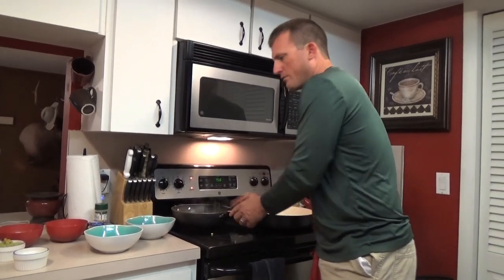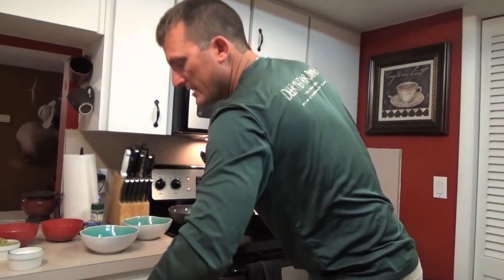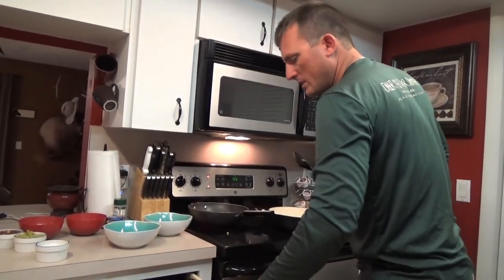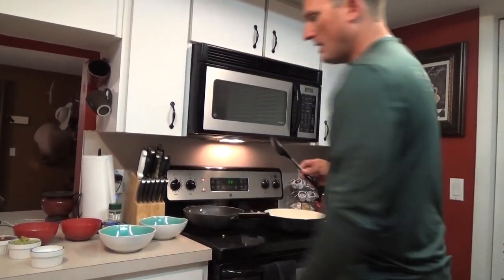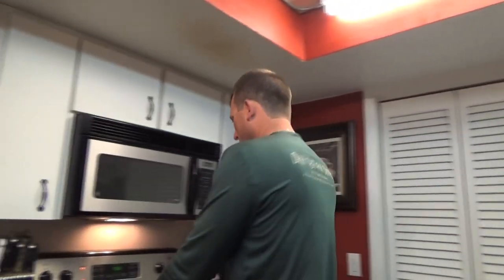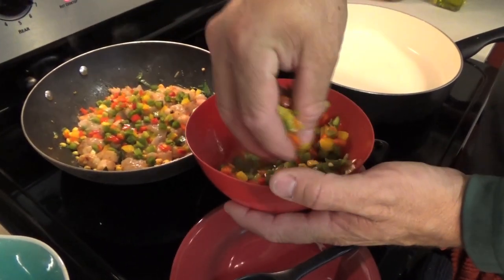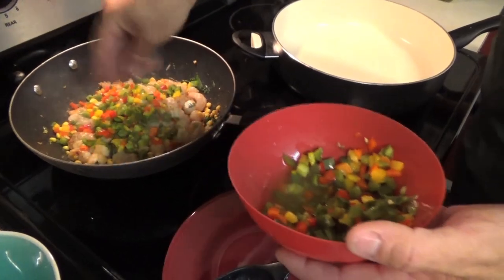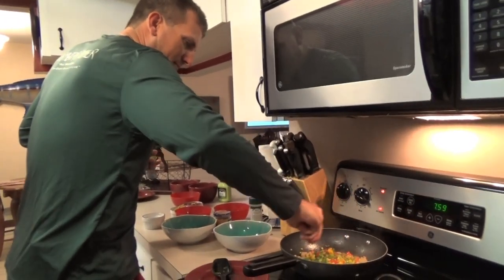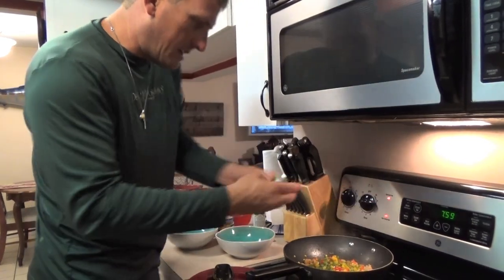This is really fast and really easy once you get set up - it takes no time. I'm just gonna add some tricolored peppers in there. Now, to give it a little bit of a Caribbean flair, I'm gonna add some lime. Turn this back up.